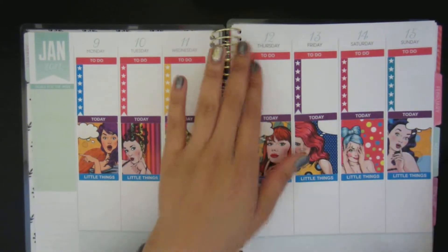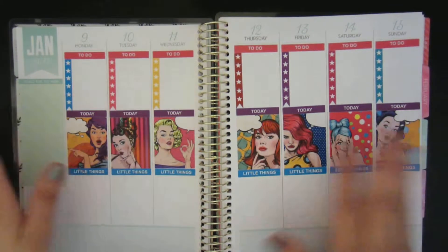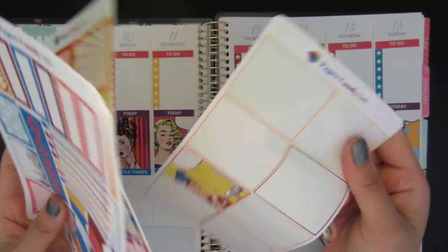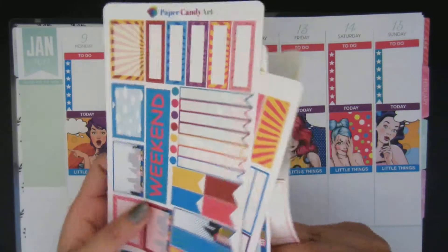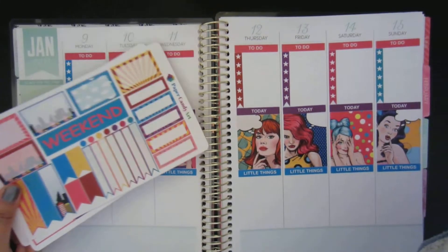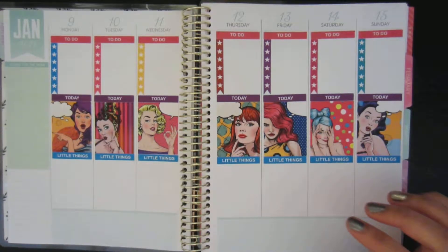Okay, so I have all the groundwork done and now I'm going to start doing my day by day. Oh, and this kit from Paper Candy Art is actually a matte sticker, I believe — I have a really hard time deciphering between matte and non-matte.